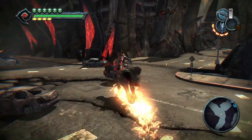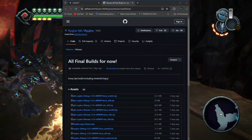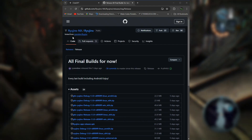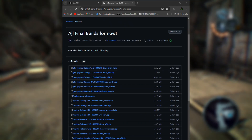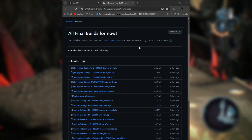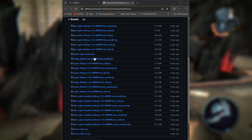Let's get into how to download the final Ryujinx Android build. First off, this build isn't officially hosted anywhere because of the shutdown. You'll need to go through some alternative sources where it's been re-uploaded. I've got a link down in the description that'll take you to a safe download page.